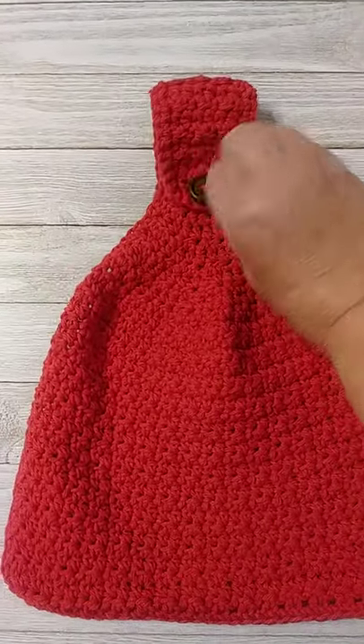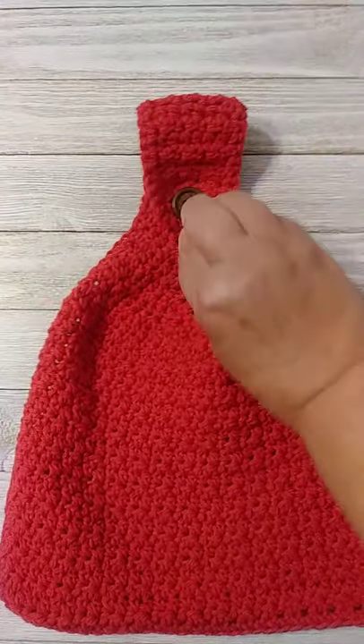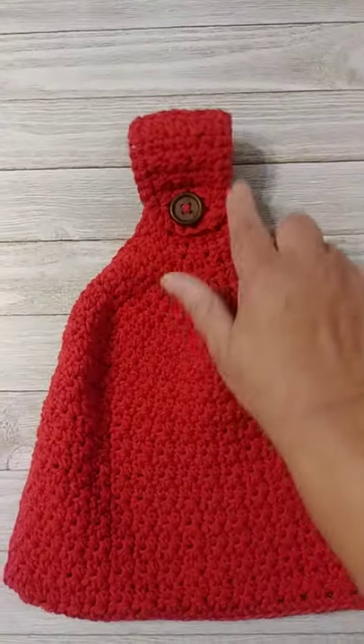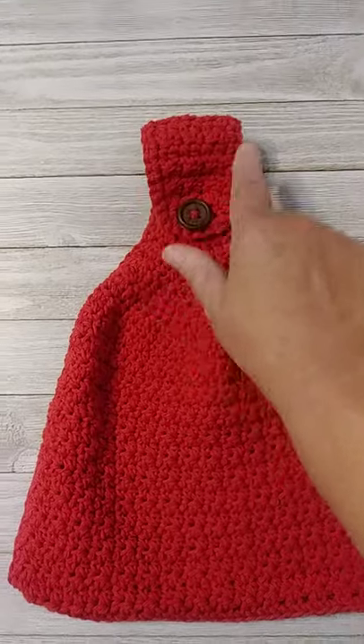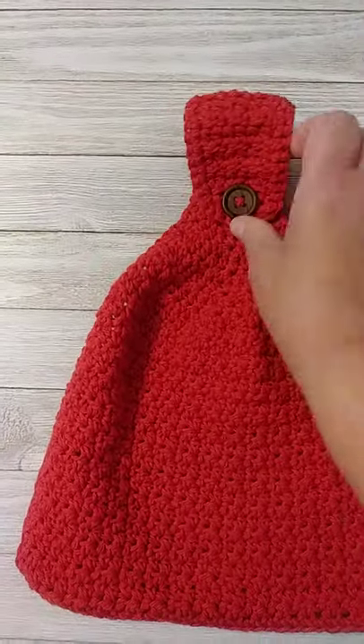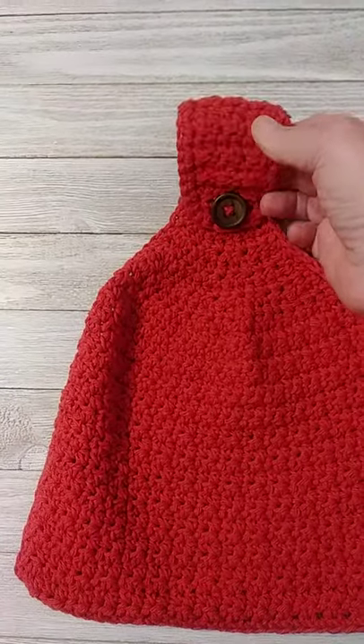Then I just make a long strap — as long as I need it. It's just those seven stitches: keep doing rows of single crochet, half double crochet across and just keep making those rows until, when you fold the strap over, it's where you need it to be so it'll hang on your stove or wherever you want to hang it.